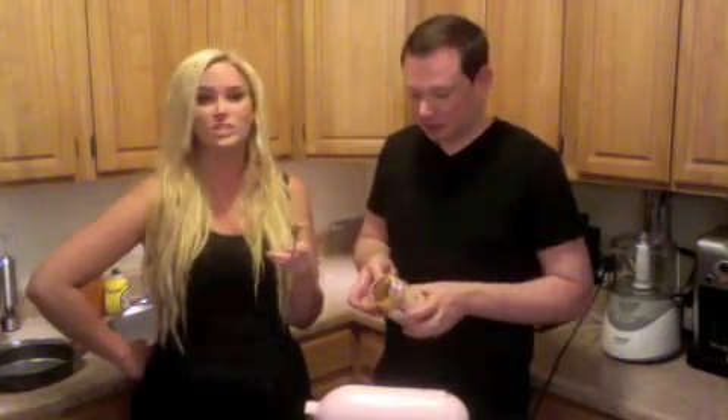Today we're using Peanut Butter & Co. peanut butter, which is a little restaurant in New York City that makes amazing, amazing peanut butter. I've talked about them before. They have like a million flavors and they're all delicious. This one is called Smooth Operator. Little Sade.